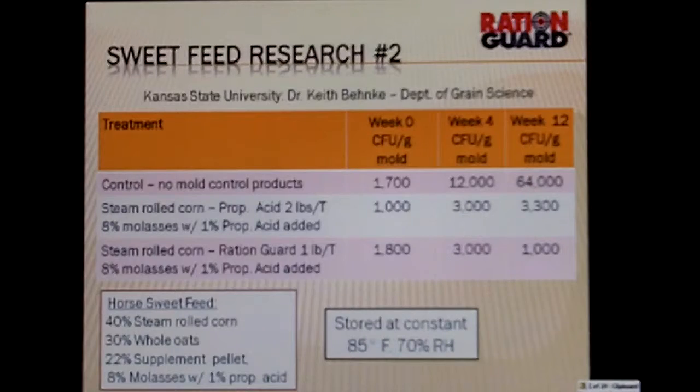This is another study on a horse sweet feed. If you look in the bottom left-hand corner, you can see the actual mixture. The control had no mold control products. The second treatment was propionic acid at two pounds per ton, and the third was RationGuard at one pound per ton. By not treating, at week 12 we had significant mold growth at 64,000 CFUs. By adding propionic acid, it reduced to 3,300. With RationGuard, it was down to 1,000. So this trial shows us that one pound of RationGuard is as effective as two pounds of propionic acid.